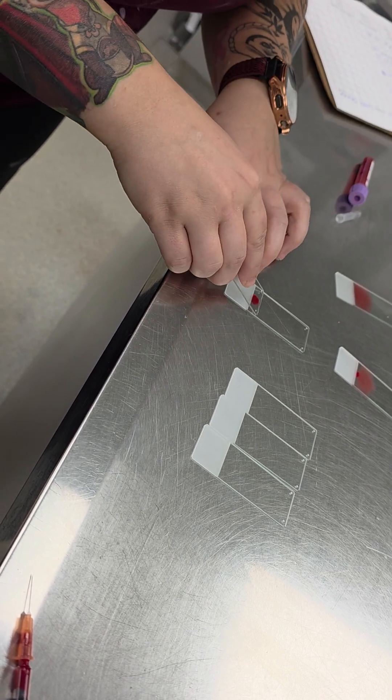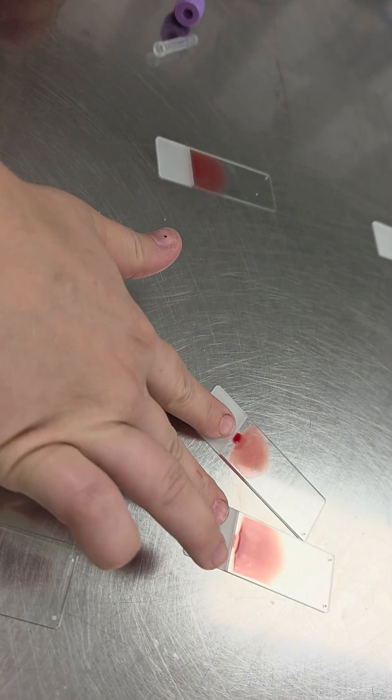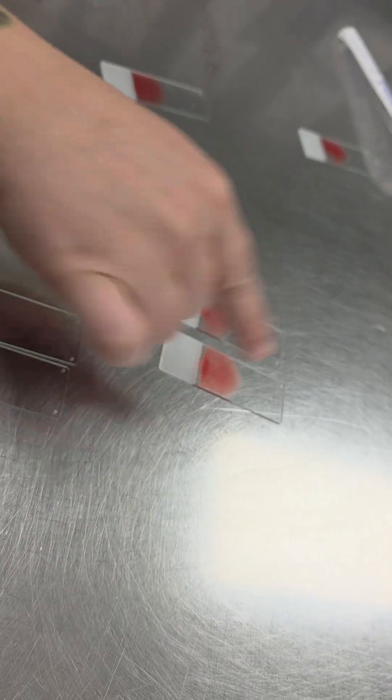We're not going to use that one. So this one and this one are the better feathered edge — that's what you want, is that curve.